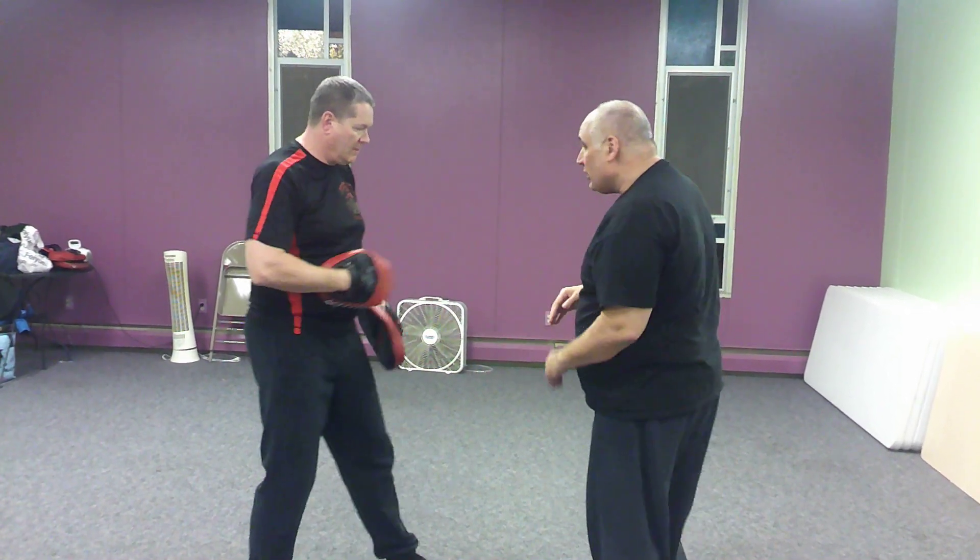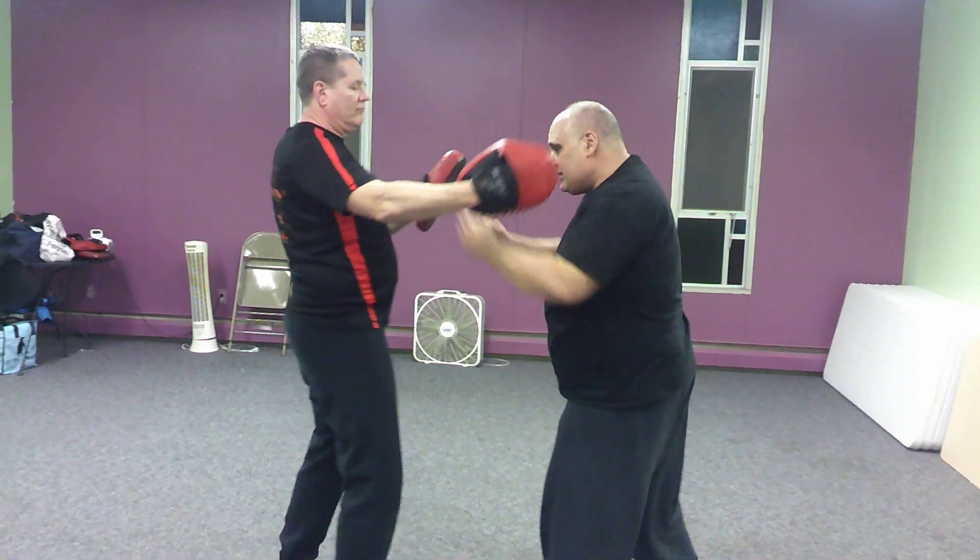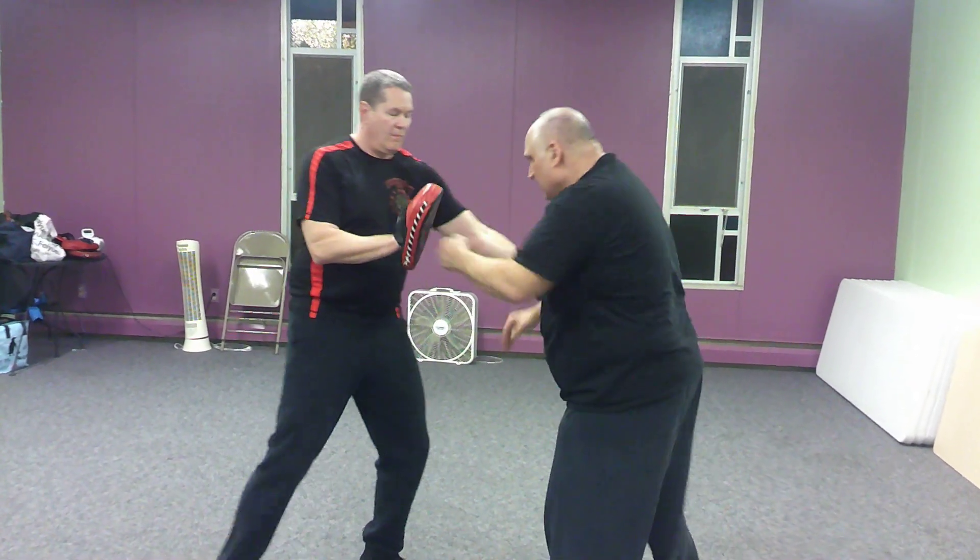So from here, we're going to work all four lines: high on this side, high on the opposite side, low or low.